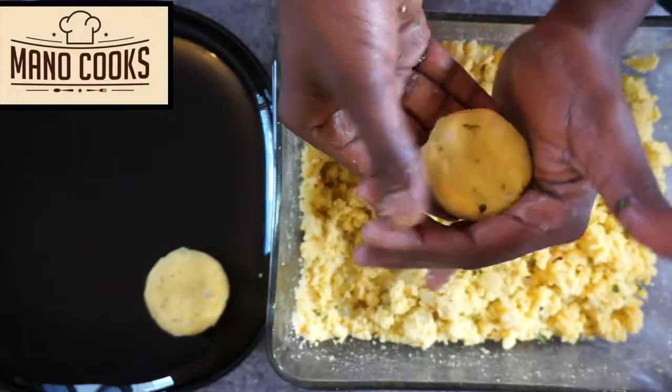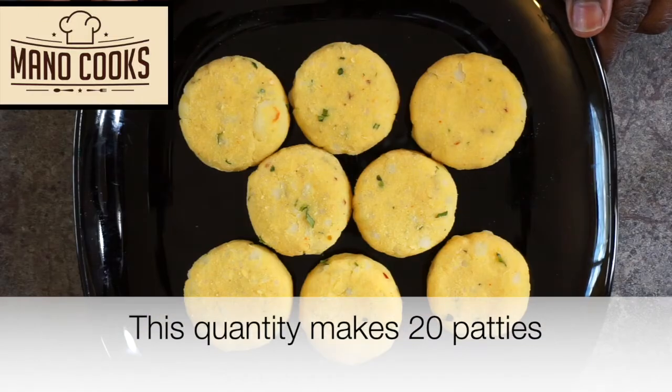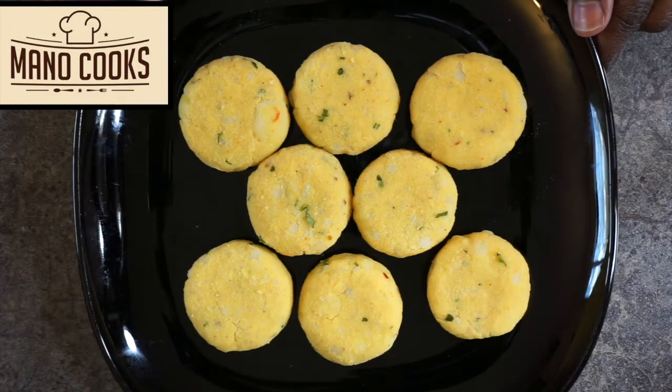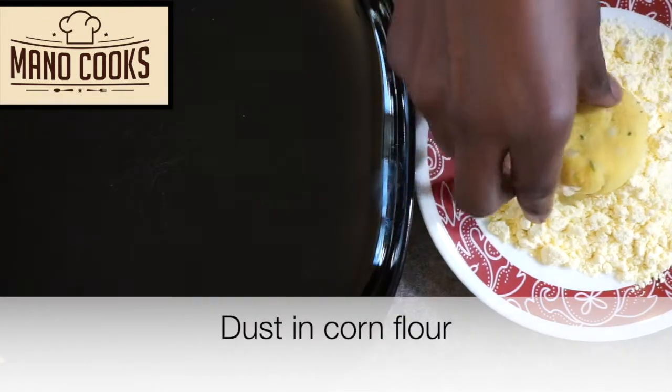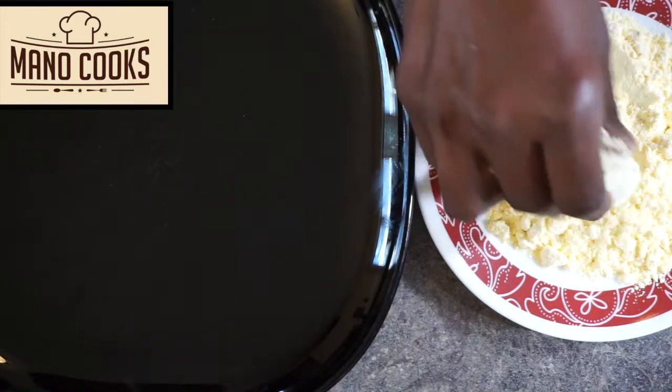Repeat the same with all the mashed potato mixture and keep everything on a plate. Then take some corn flour on a plate and coat all the tikkis with corn flour.